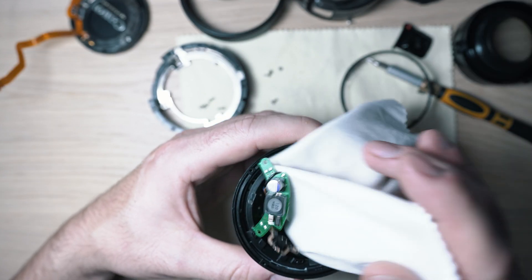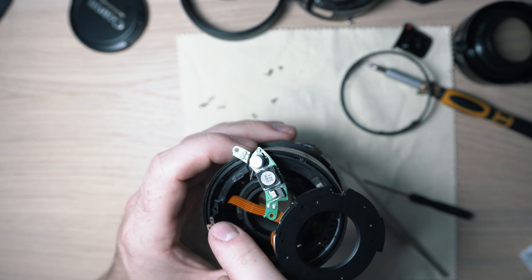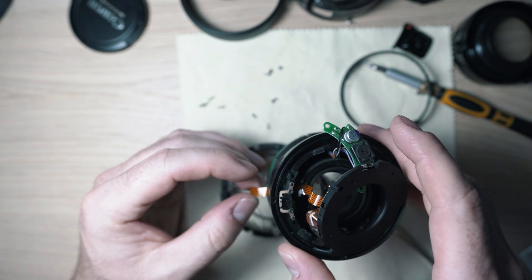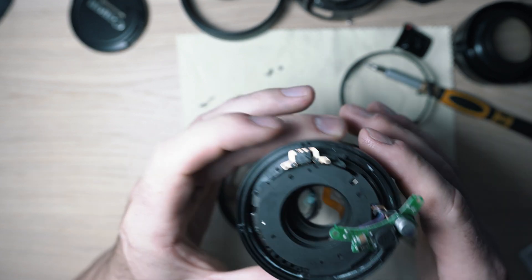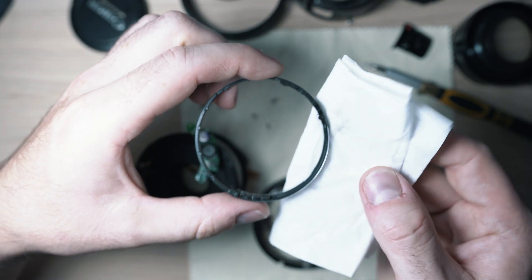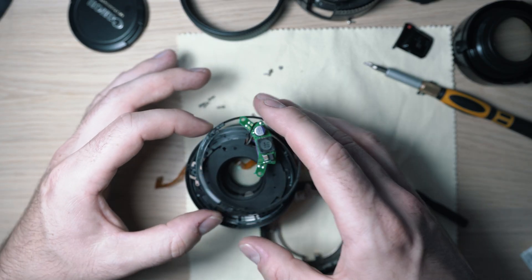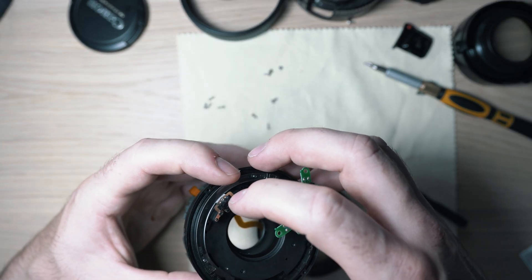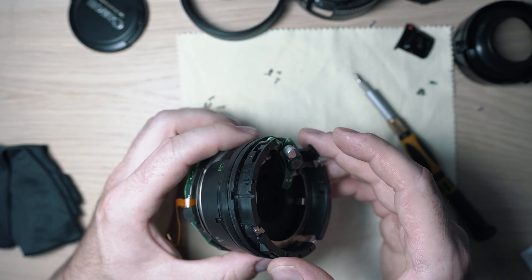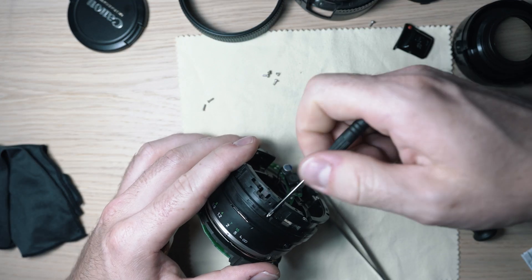Get a microfiber cloth and clean the glass element. Slide the iris ribbon cable and iris mechanism in until it sits in place. Clean this ring with alcohol and place it under the sensor and screw two screws in. Next is the spacer ring, held on by four screws, so go ahead and tighten them up.